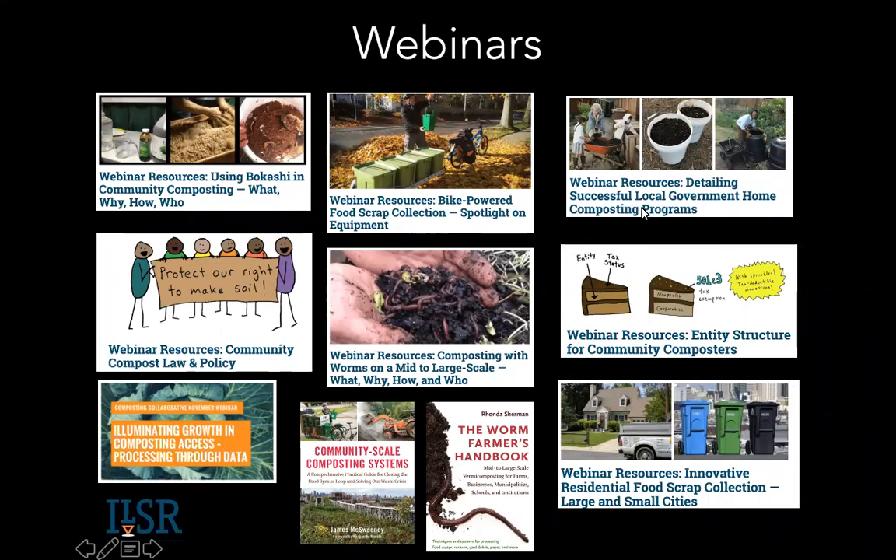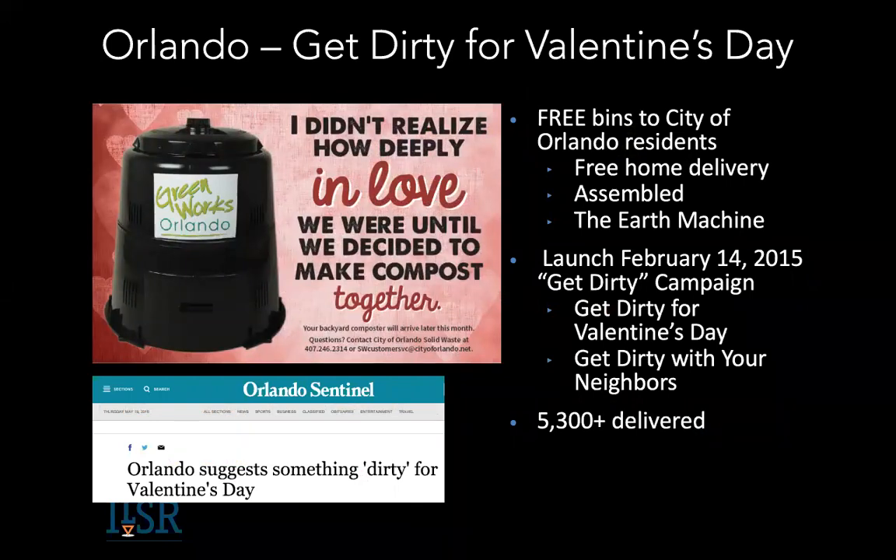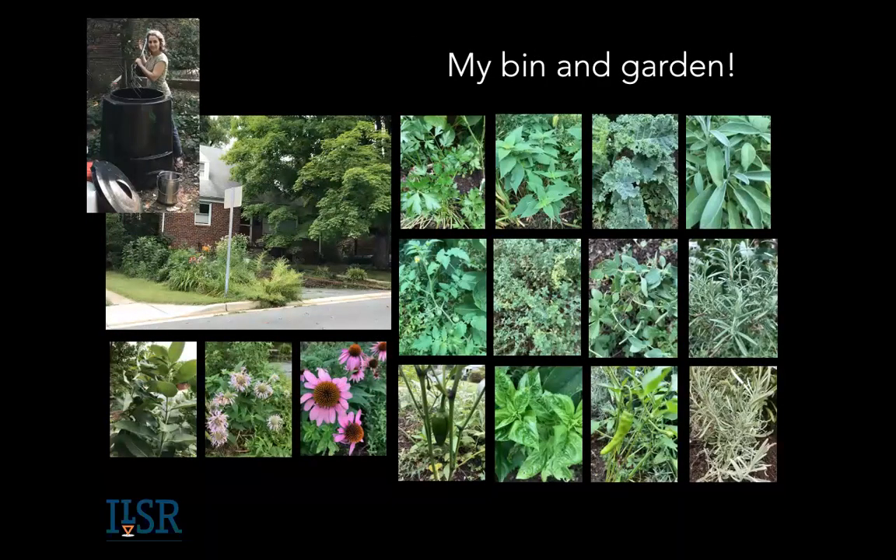One of the webinars was based on a book I did a couple of years ago on government-supported programs for home composting. One thing you could be advocating for is for your local community to actually invest in a home composting program. One community I documented was Orlando, Florida — they did a brilliant job of advertising, launching it on Earth Day. Their campaign was 'Get Dirty with Your Valentine,' giving out free bins and training materials. They got a lot of free press and gave out thousands of bins. Communities can think outside the box.